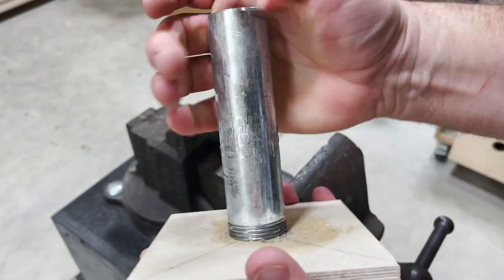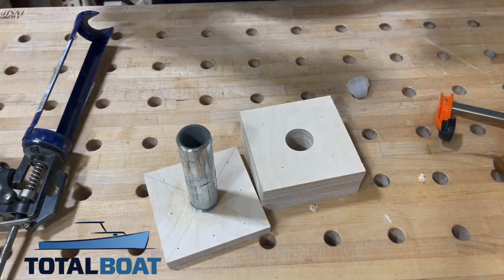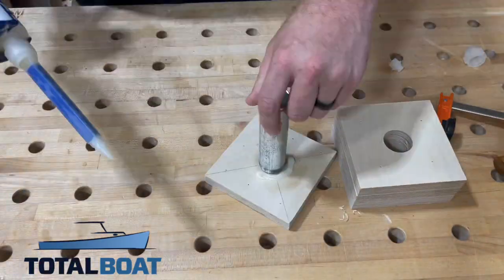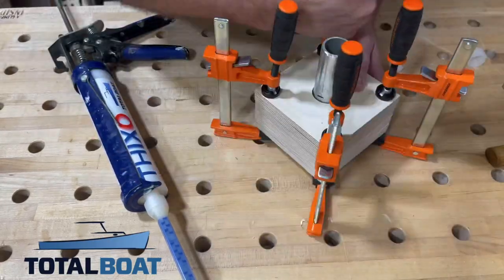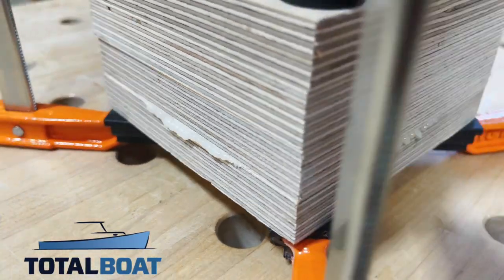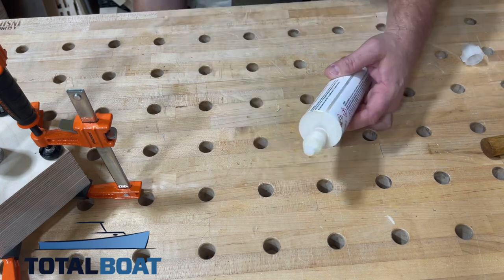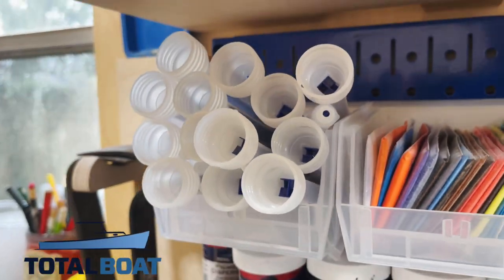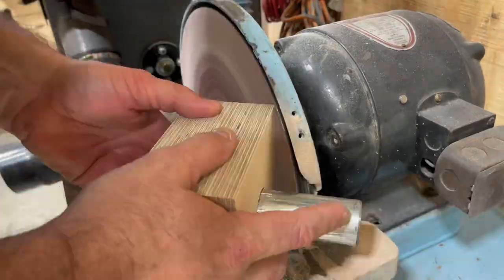I want to thank Total Boat for helping me make this video. I'm using something a bit new today — this is Fixo, an epoxy that comes together through the nozzle, sets up really fast, and is super strong. Perfect for applications like this. A little squeeze-out on any glue-up is a good sign. The nozzle you throw away, but you recap the Fixo and they send multiple nozzles for multiple uses. Once it sets, this thing is as rigid as a brick. I give it a little shape on the disc sander.